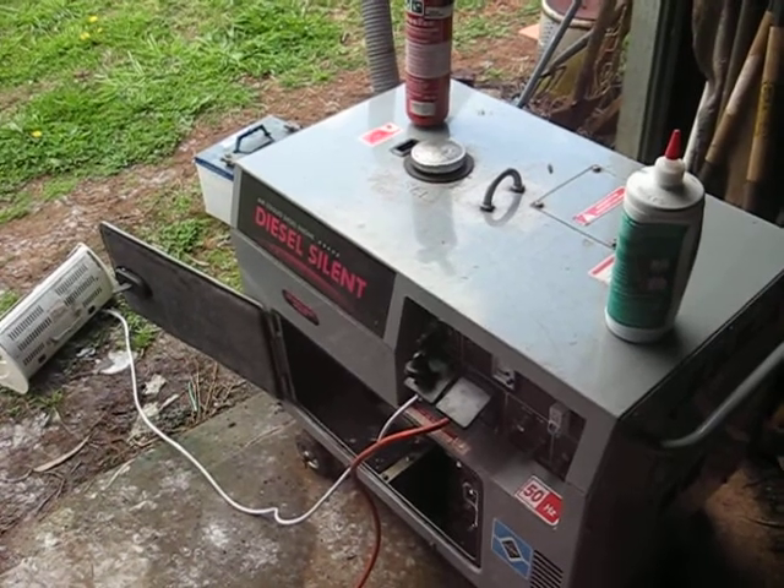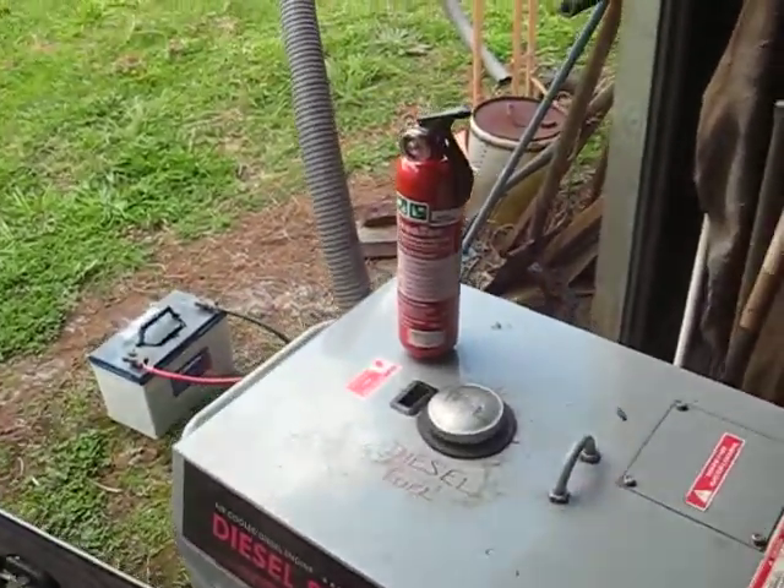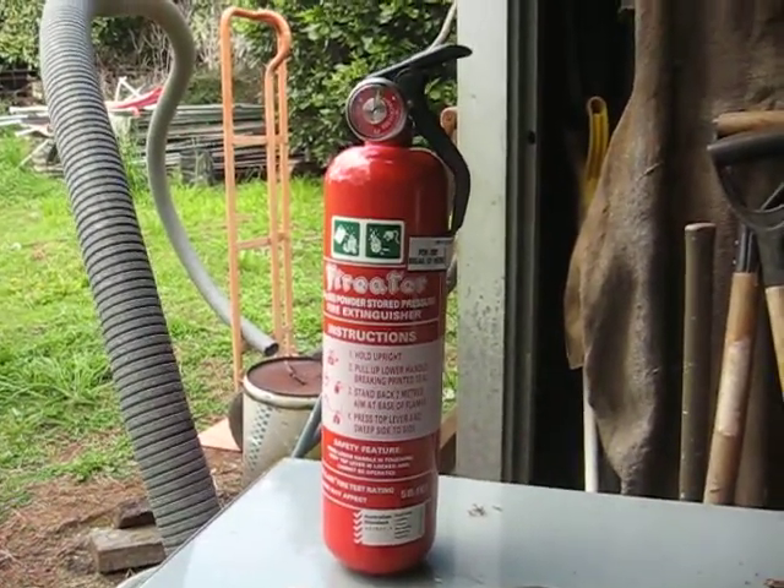A couple of things to note: with all generators, whether diesel or gasoline, always have a fire extinguisher handy and know how to use it.